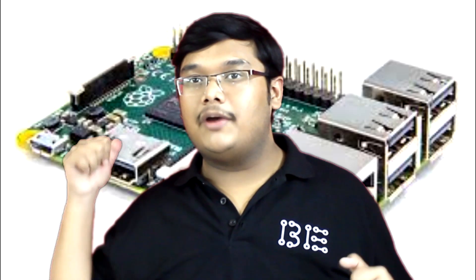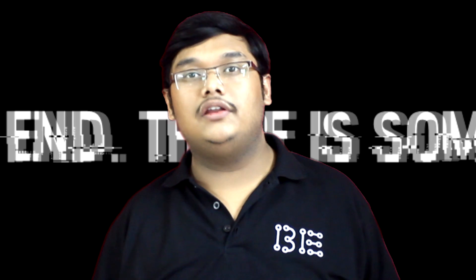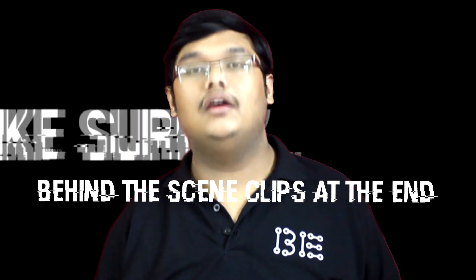Hello guys, welcome to this video of Wing Engineers. I am the one whose voice you can hear in the Raspberry Pi and other upload tutorials on our channel. Sorry for not uploading any video last week — we were really working hard on this video, so please watch it till the end and I promise you will not regret it.